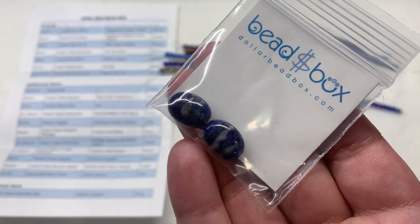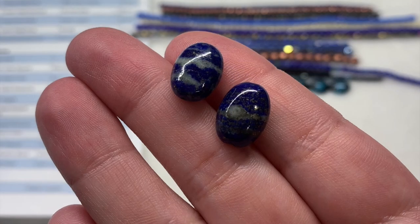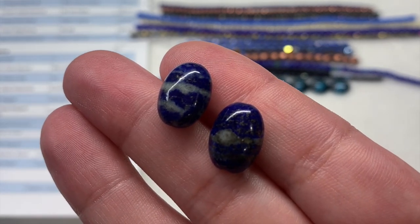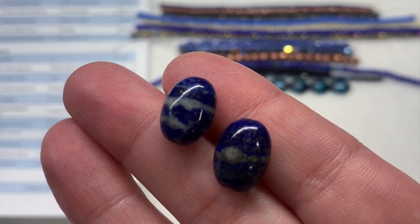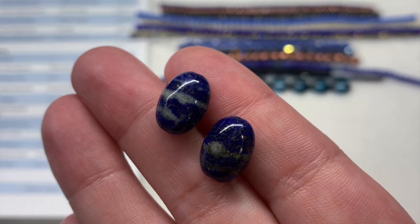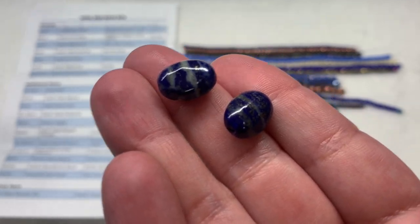We'll start out with our first bag containing two of the 12 to 14 millimeter Lapis Ovals. These are polished beautifully — they've got a really smooth feel and glossy shine that helps the striations really stand out, with lighter shades of neutral on the deep blue. Each one is a little bit different, and they have the hole running up and down through the length. These can be quickly incorporated into a new pair of earrings.